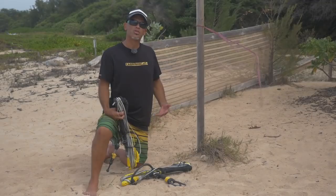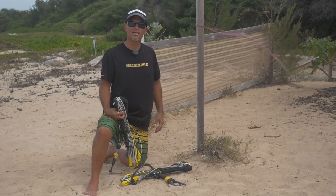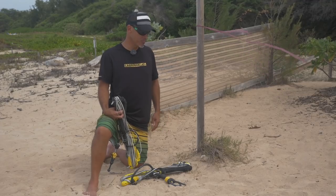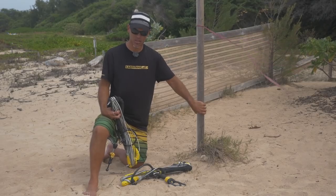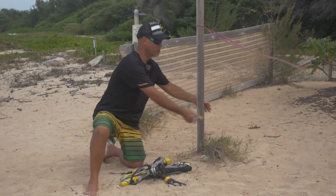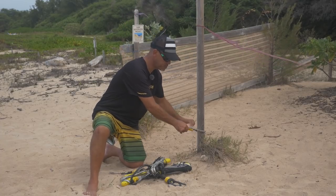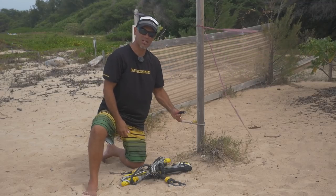Alright, so let's get started. The first thing you want to do is find some space where you can run the entire length of bar and lines out unobstructed, and then have a solid point to tie the ends off to. I'm just going to use this post here — I always have my leash on the back of my harness, so I'll grab that, secure it around the pole, and now I have a spot to attach the line ends to.